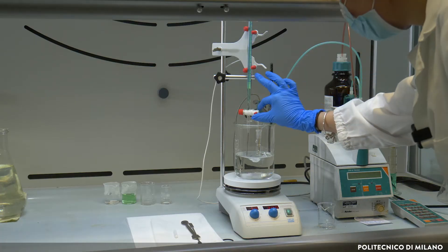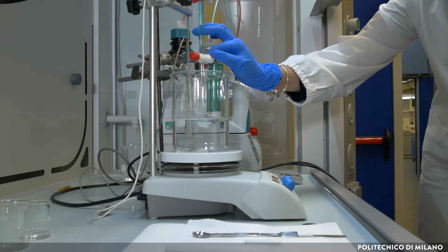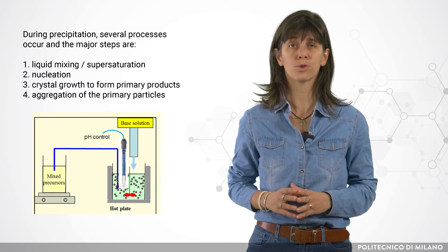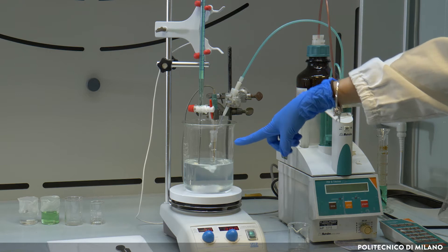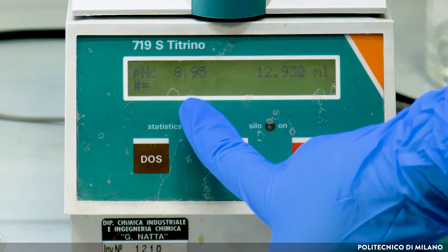The precipitating agent is constituted by a mixture one-to-one of one molar sodium hydroxide and one molar ammonium carbonate. The co-precipitation is carried out at room temperature by dropping the salt solution into the solvent and simultaneously dropping the precipitating agent. The dropping of the latter is regulated by the pH, which must be maintained constant at 9.